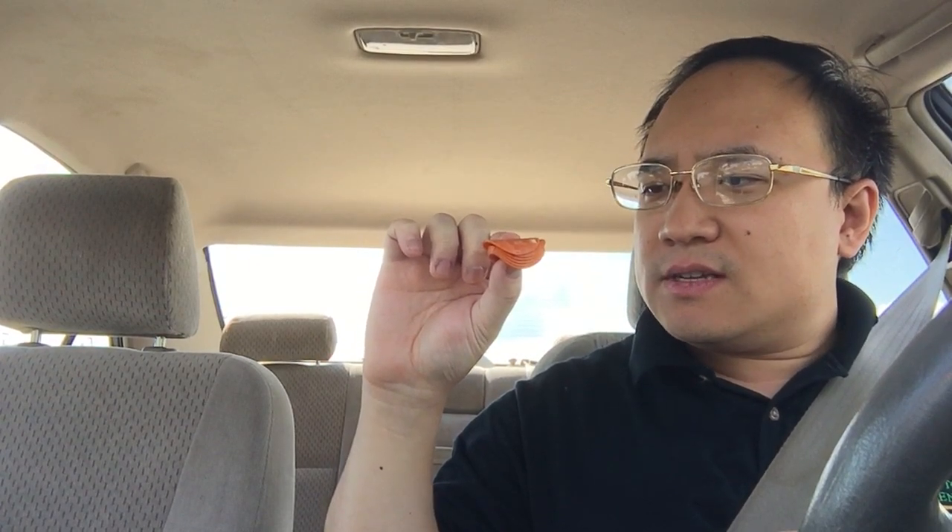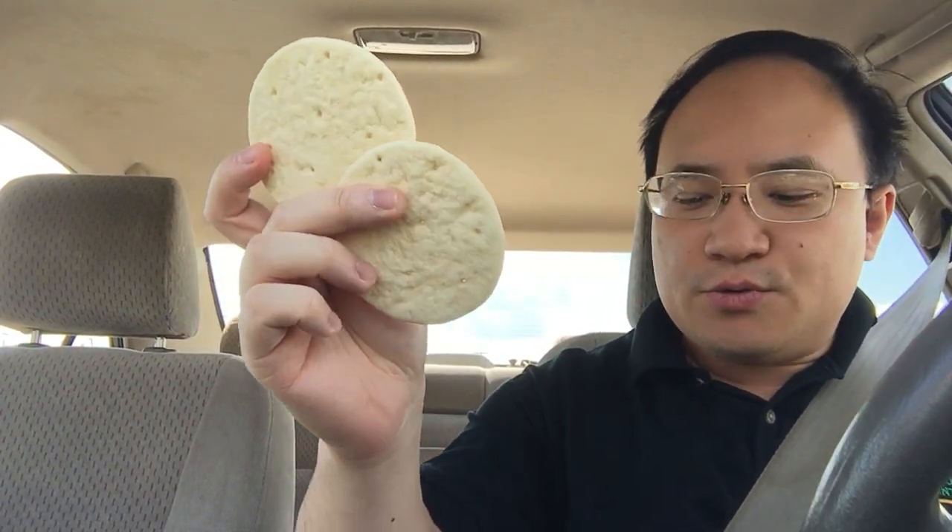There's only like a small stack of pepperonis here — one, two, three, four, five, six, seven? No, I think it's six. Two pizzas, two crusts.